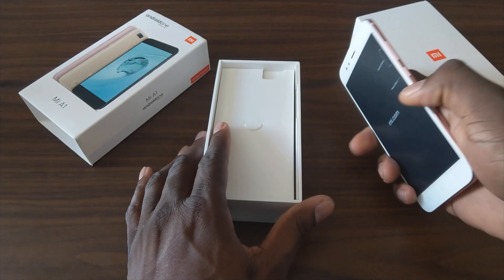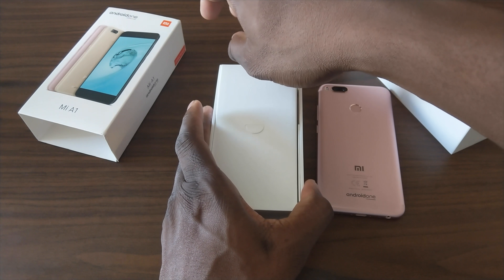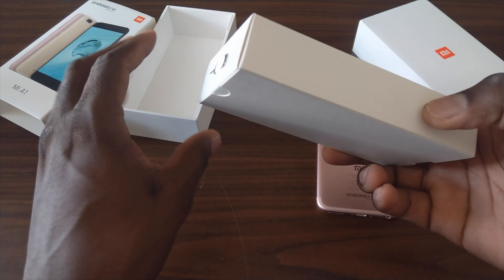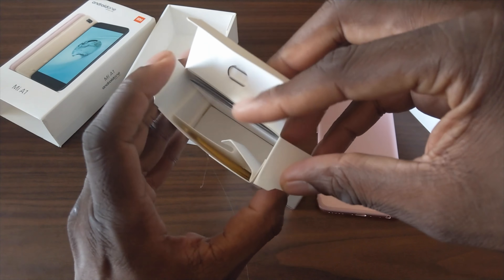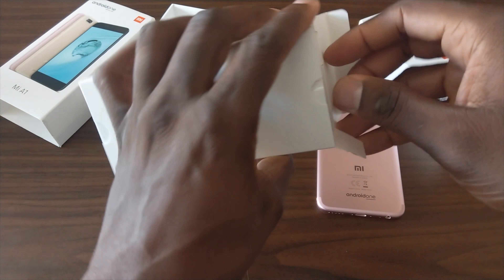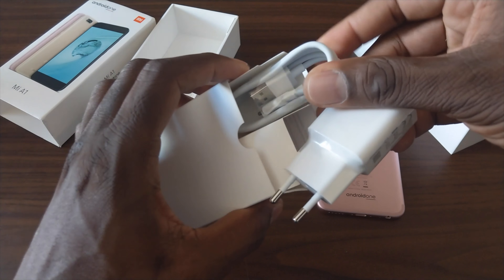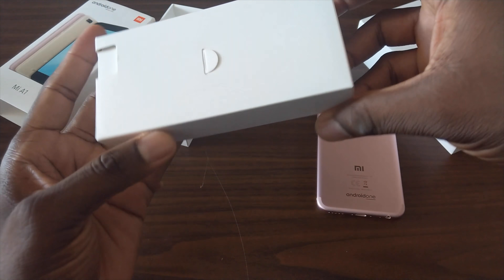So Google — or Xiaomi, I should say — decided to give it to this phone when they teamed up with Google. The reasoning behind some of the decisions that are made, I don't know. Here is the SIM ejector tool, and then in the box you've got manuals on one side and on the other side you just have the charging brick and a Type-C. This is the international global model, so I'll need to use just my standard turbo charger.